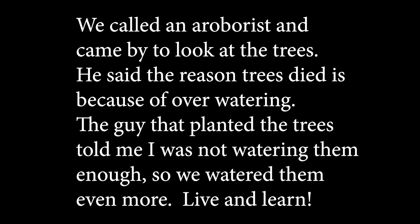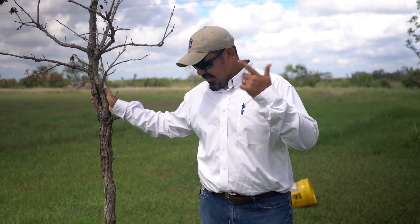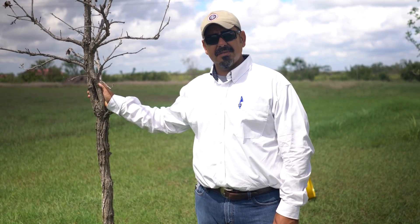It's not the water — trust me, we've been watering the heck out of them. Maybe you guys can help me out and tell me why this is happening. In the meantime, we'll see you next week. We are Texas Barn and Metal Buildings.